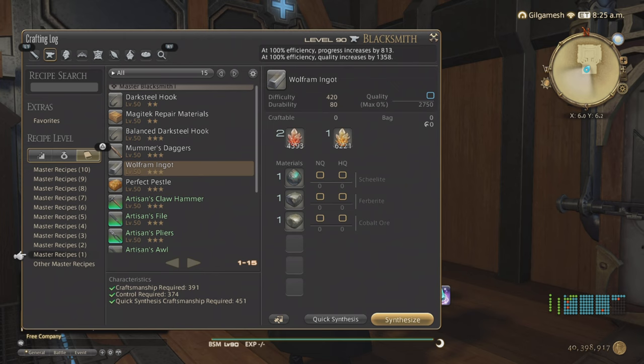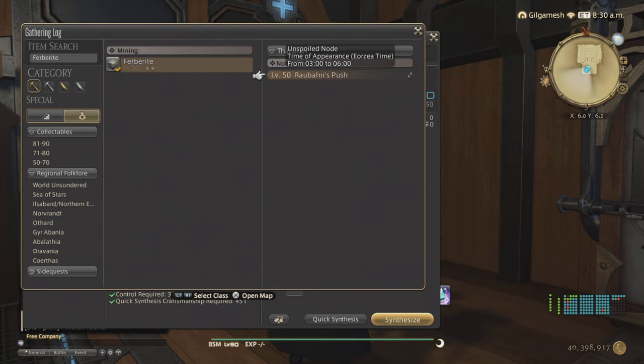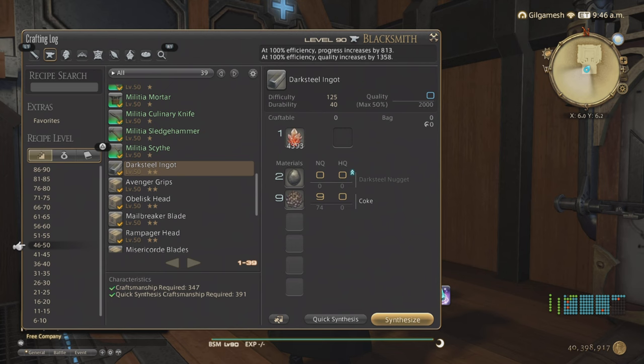Now Wolframed Ingots — you're going to need Master Book number 1 for your Blacksmith. Wolframed Ingots are made with Cobalt, Ferborite, which is something you can gather, and Scheelite, which comes from the Grand Company itself. The Ferborite can be found in North Thanalan right here at 3 to 6 a.m.